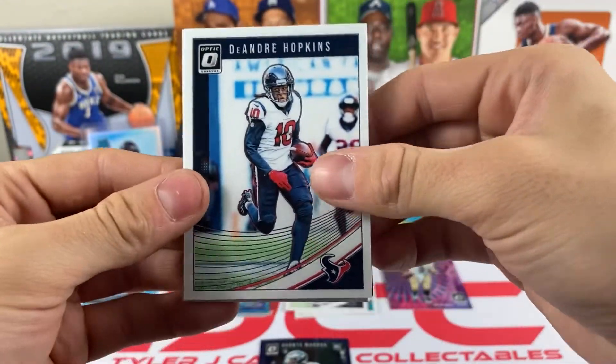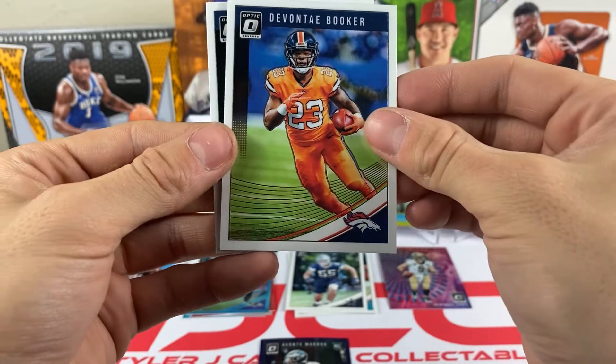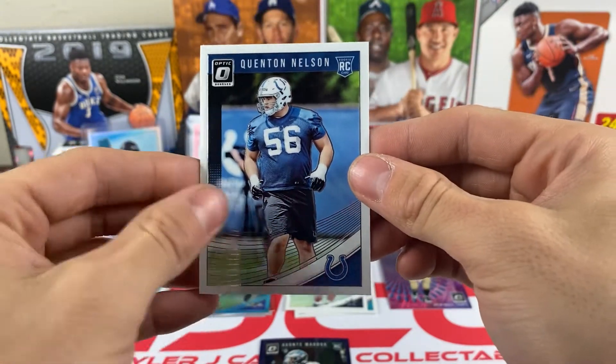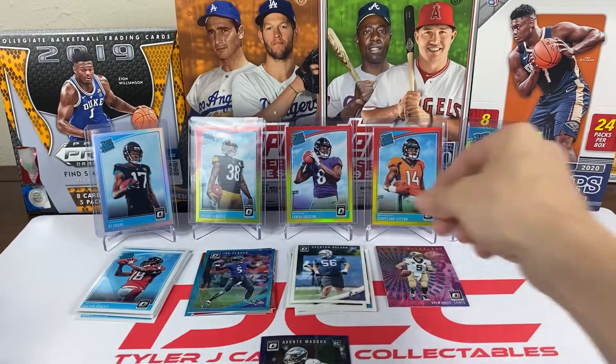Pack twelve: we got DeAndre Hopkins, Leonard Williams, Devontae Booker, and Quentin Nelson. Don't see too many linemen, but Quentin Nelson is a really good lineman for the Colts.